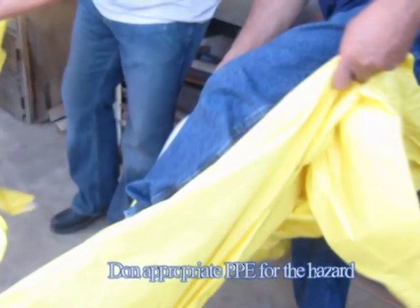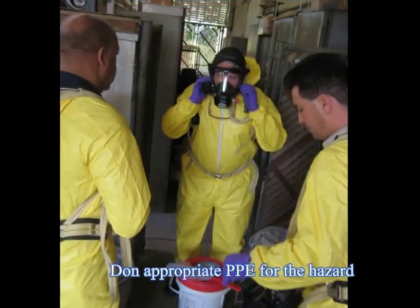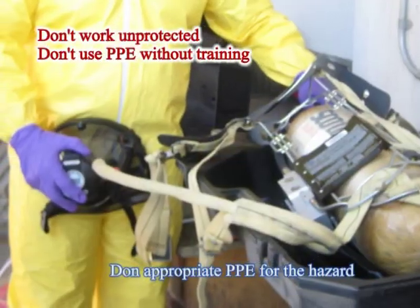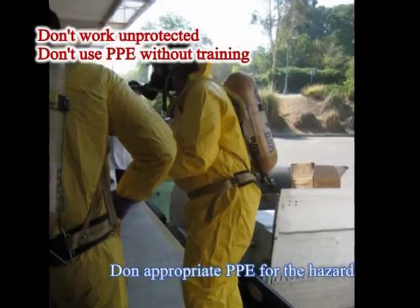When you're ready, don personal protective equipment as appropriate to the hazards. Consider the need for respiratory protection, the use of which requires specialized training and medical surveillance. Never enter a contaminated atmosphere without protection or use a respirator without training.